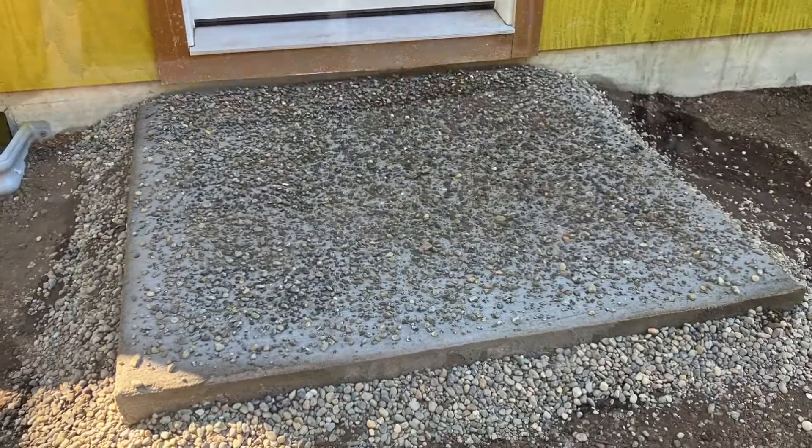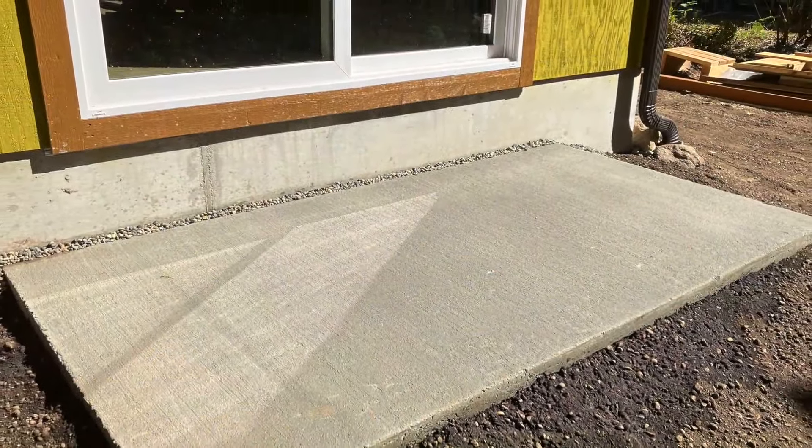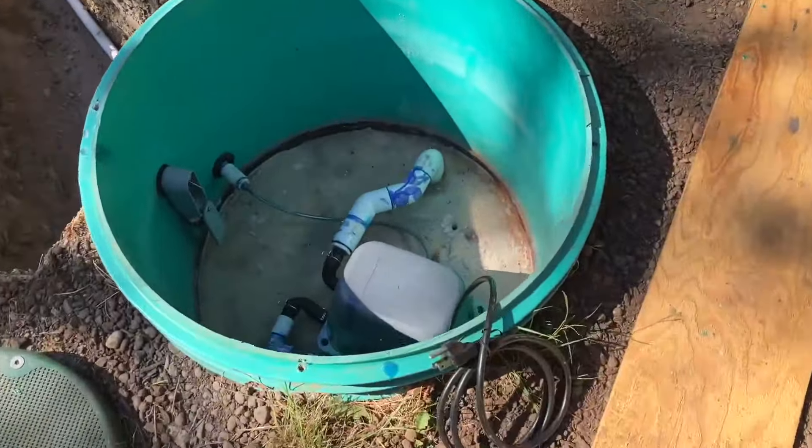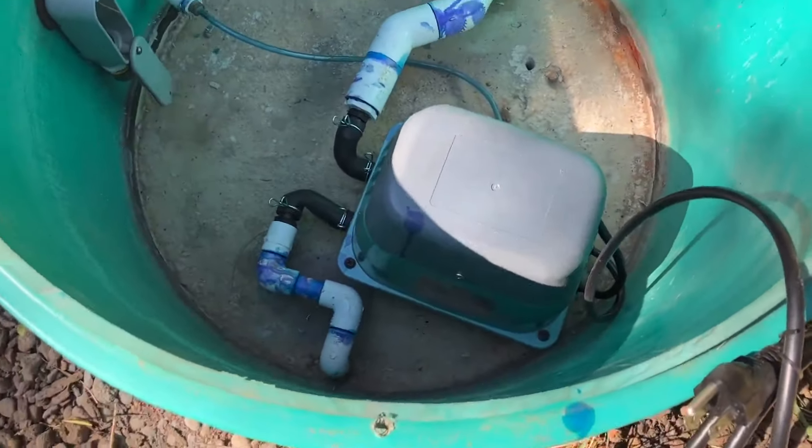I get some confidence and skim coat the front pad, which I had poured in two parts — it was looking a bit odd, but it looks really great now. The PUD shows up to connect power to the house — a real nice guy who did a real good job. You can also see here that I have a new aerator in my septic system.